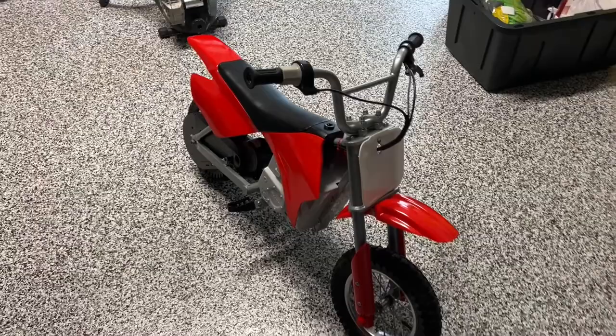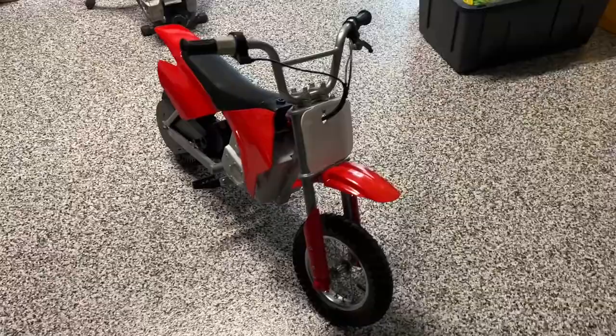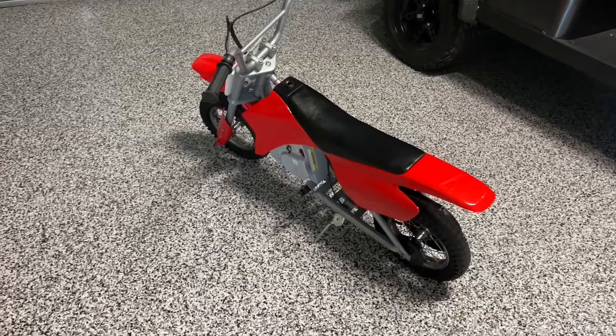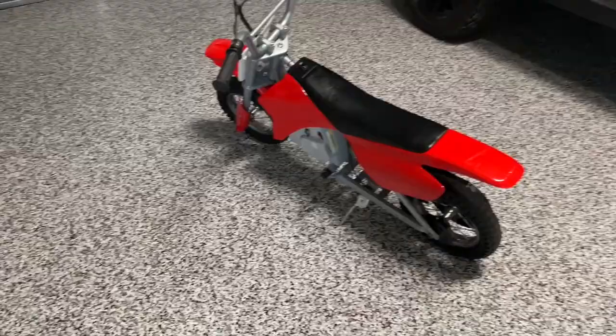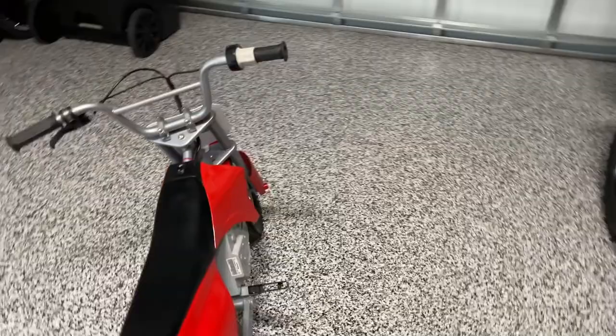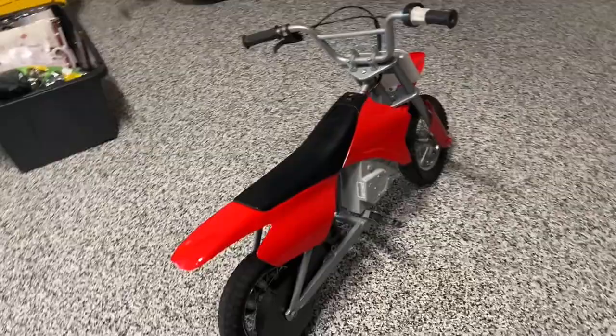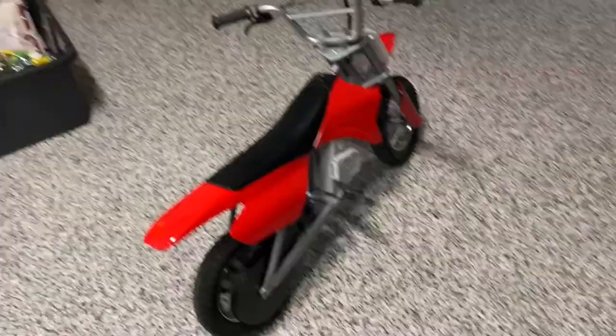Now I just got to get my kids to ride it. Unfortunately neither of them have mastered the art of two wheels yet. So what I'm thinking is I'm gonna try to find a pair of training wheels — see if I can pick some up from a neighbor whose kids have already moved on past them. Looking at the back, I should be able to slap on a pair of training wheels pretty easily and that'll get them going. Once I can get a hold of those, we'll post another update. Don't forget to like and subscribe for more random stuff.